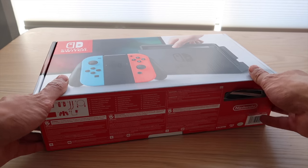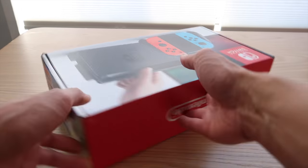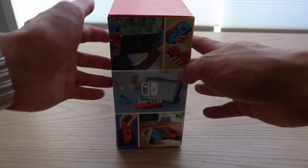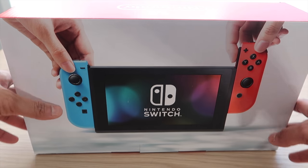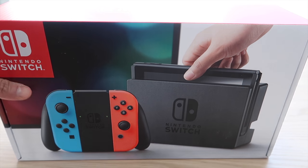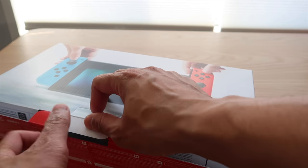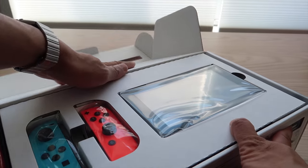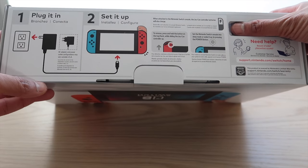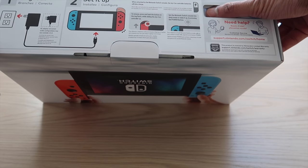So what we have here is the Nintendo Switch. As you can see, you've got the box with Nintendo on that side, which gives you a little bit of info on what the Nintendo Switch is about. And on the other side it gives you the front portion of what you can do with the Switch — the portable mode and with the docking station. Let's get this open and see what's inside. If you flip it over, here is your serial number, and it says 'plug in, set it up, and if you need help contact support.'